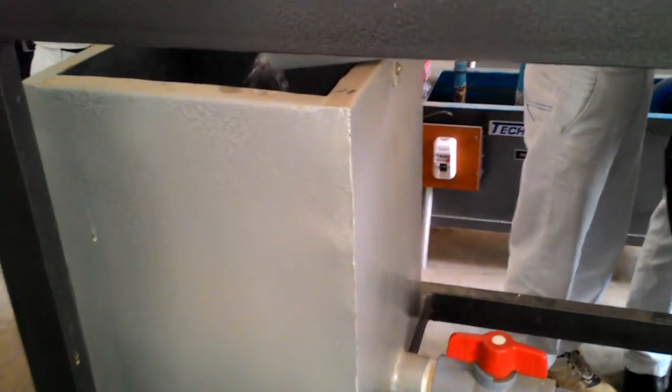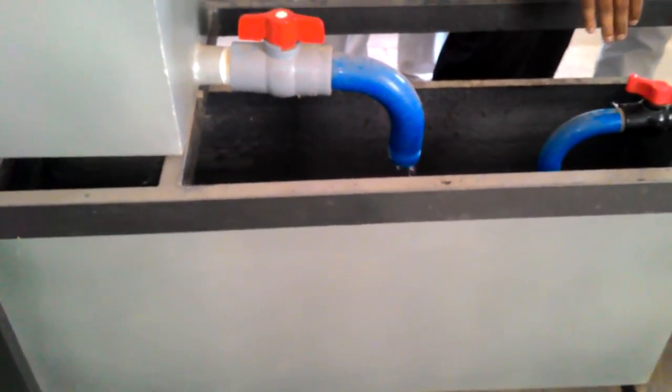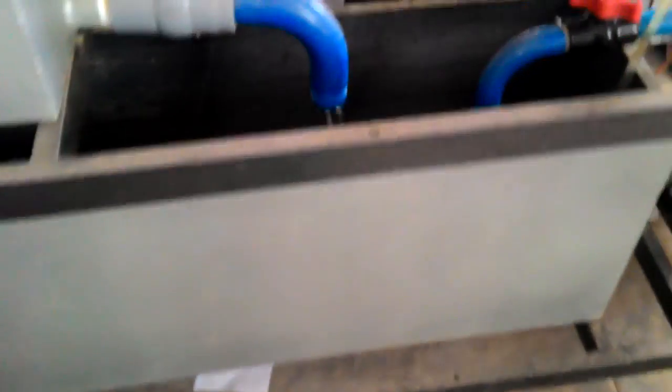Hi everyone, this is Nasreen. Today we are going to do the experiment on orifice and mouthpieces. Here you can see a sump tank made of mild steel — that is preferred over stainless steel. Next, this one is the measuring tank or storage tank, and next this one is the supply tank for which the gate valve is attached.